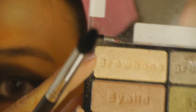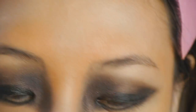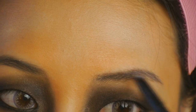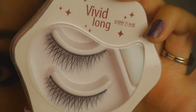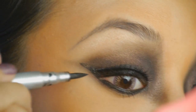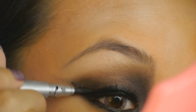Now I'm going to take this light highlight color and apply it right underneath my eyebrows. Now I'm taking my black pencil — this is Urban Decay's 24-7 pencil in Perversion. I'm also going to fill in my eyebrows, filling them in a little bit thicker than I normally would, just to frame the eyes since they're so strong. Now I'm going to curl my lashes and add mascara, and then I'm going to apply these very long false eyelashes. I'll go back and fill in any areas where the glue is peeking through.